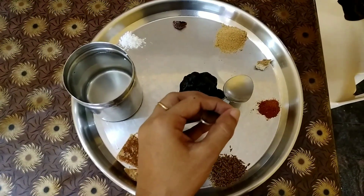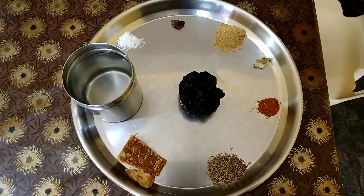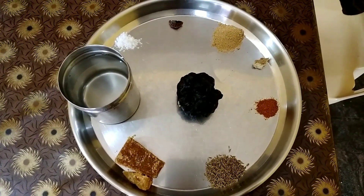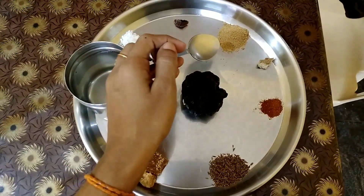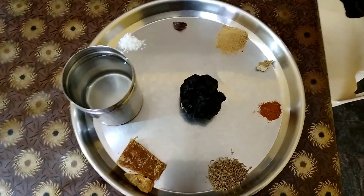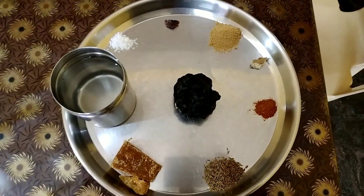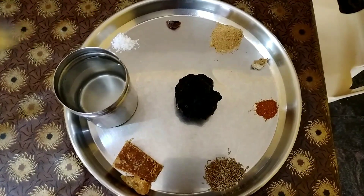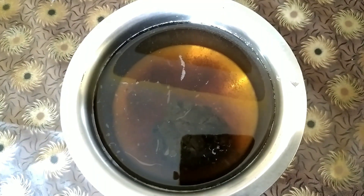Then one inch of dry ginger — if you have ginger powder, ginger powder is the best; I don't have ginger powder so I have taken dry ginger. One teaspoon of chat masala and half a teaspoon of black salt or rock salt.